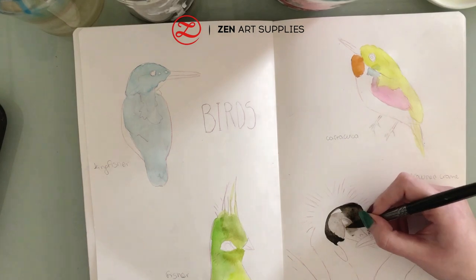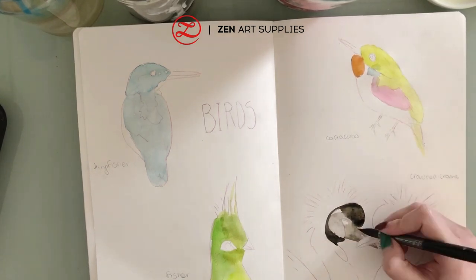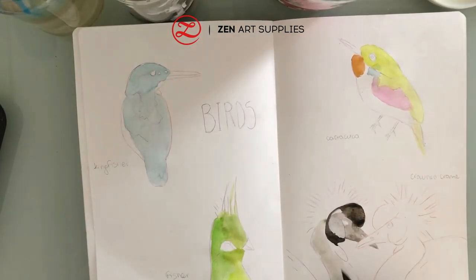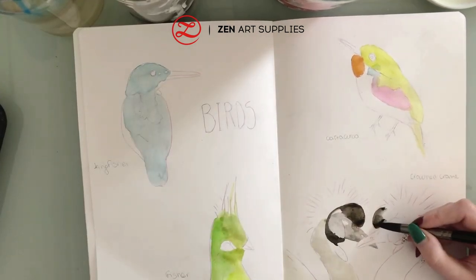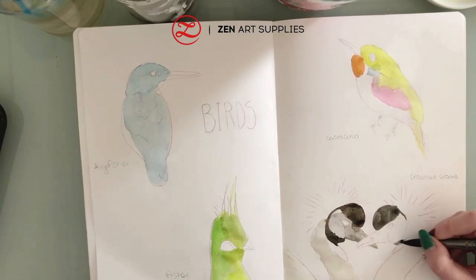This bird doesn't have as much color as the previous ones — it has mostly black and gray, and some spots of red and a little bit of yellow ochre at the top of its head. But it's still very beautiful and I like this picture of them being a couple.